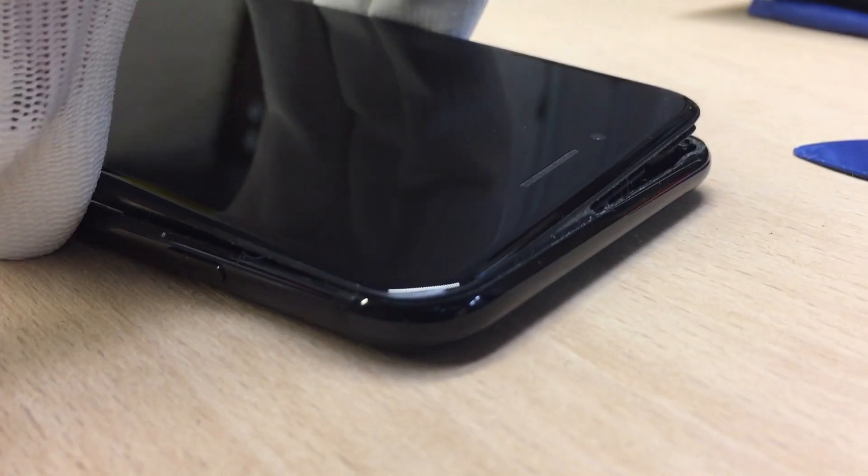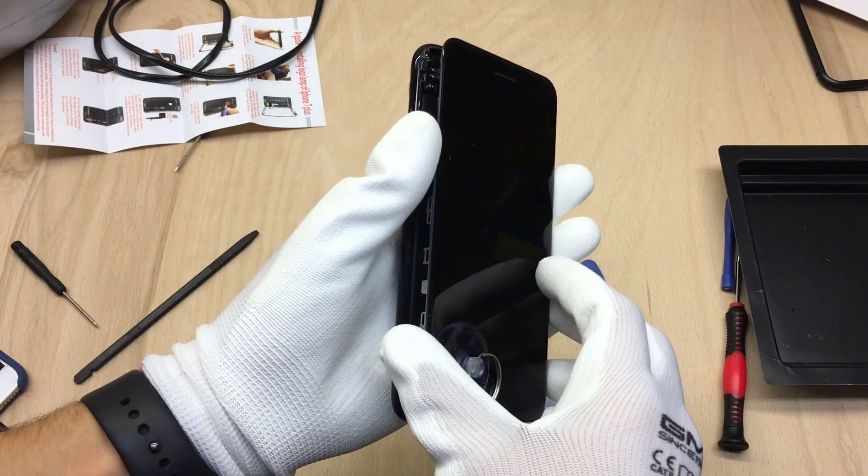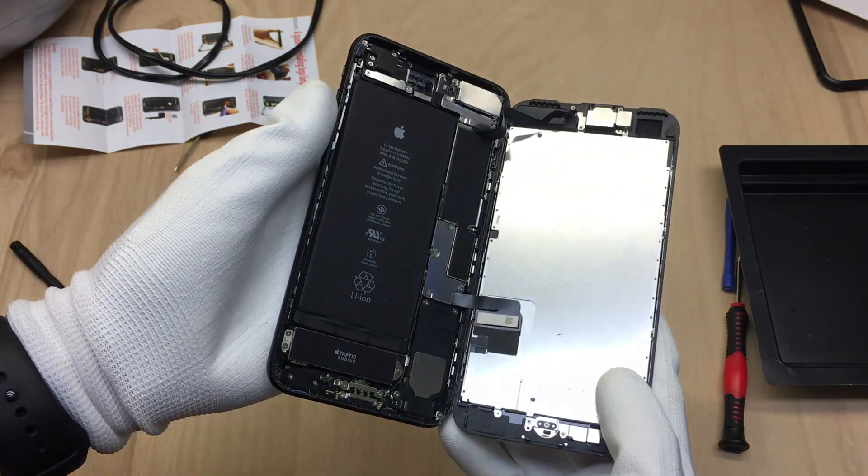After that, simply apply more pressure and use the guitar picks again. Once you have successfully removed your display, you can open up your phone and start to take it apart.